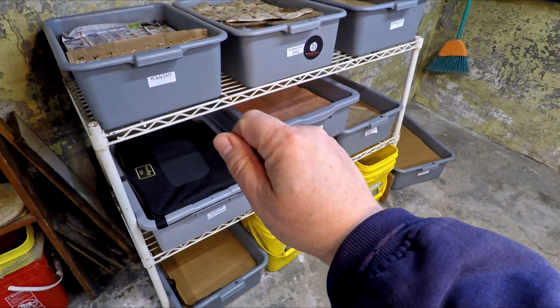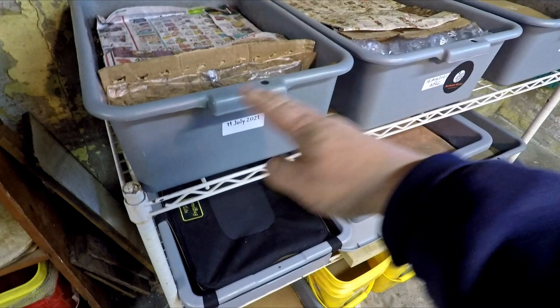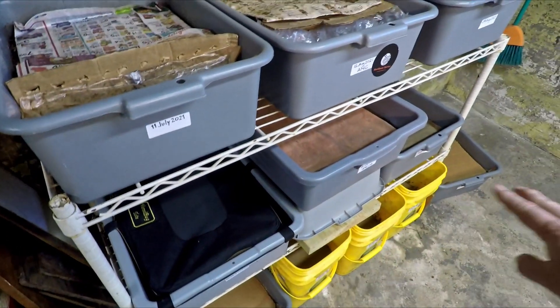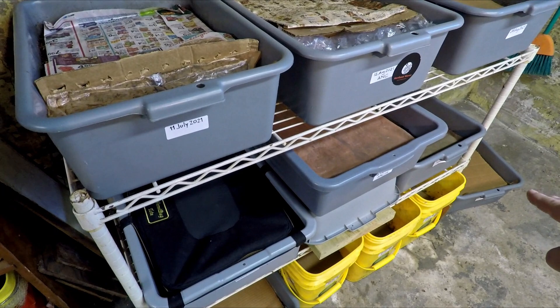Hey everyone, welcome. I'm down here in my wormery. In this bin up on the upper left, it's the oldest of my systems. I go from the oldest up here, swerving my way down to the youngest, which is all the way over there, not even on the shelf.